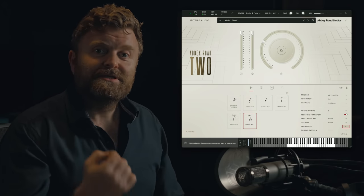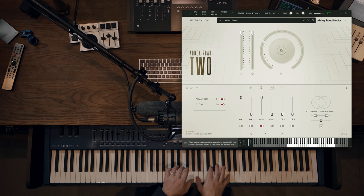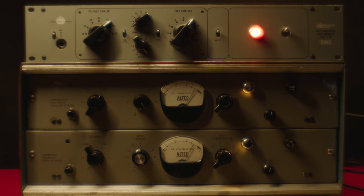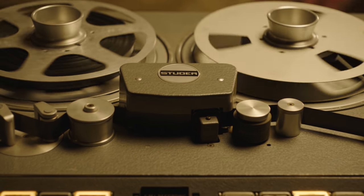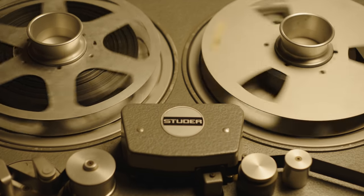I'm going to switch to the first vintage mix so you can check out what that sounds like. This mix is passing through Abbey Road's vintage red desk with parallel compression from the RS124, all going through the J37 tape machine. This is the exact same signal path used in the Eleanor Rigby recordings.